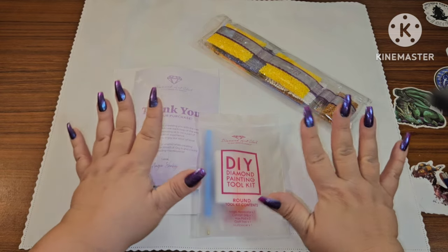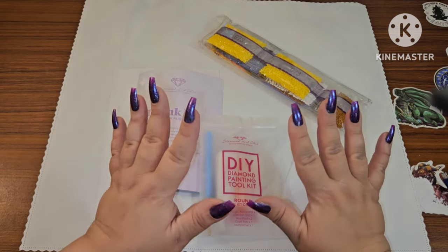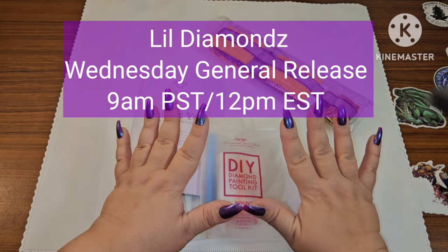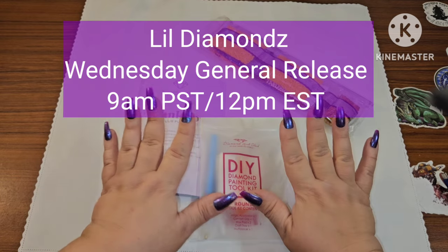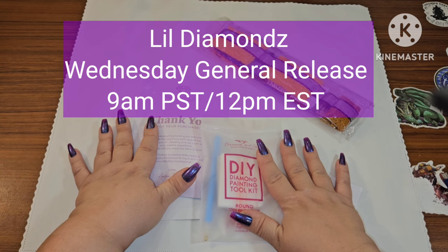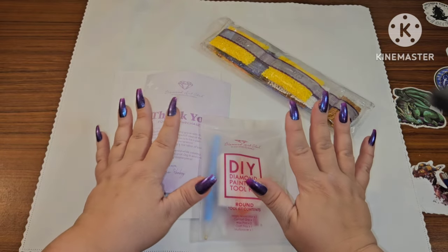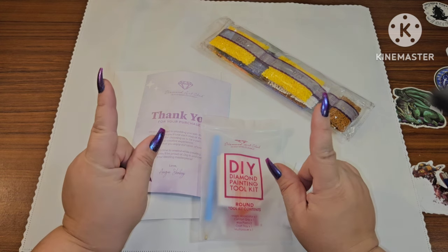This is going on sale on Wednesday. Because it's Wednesday there's only one release — just a general release. It's going to be released at 9 a.m. Pacific Standard Time, which is 12 p.m. Eastern Standard Time. So do not lose out, guys, because these are some amazing images.